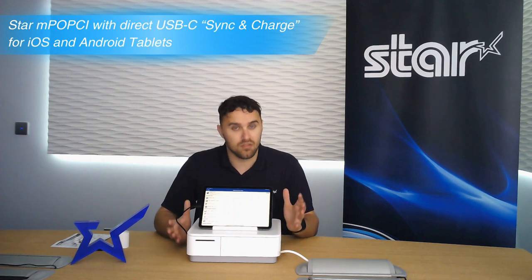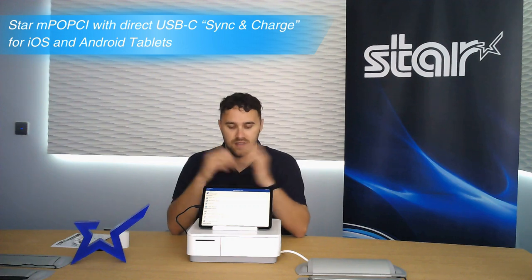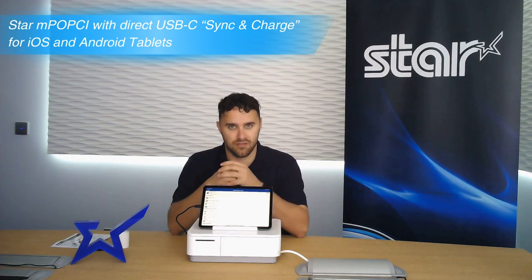The MPOP that you know and love has primarily been designed around Bluetooth connectivity. The MPOP-CI is a little bit different because it's designed around USB-C connectivity.